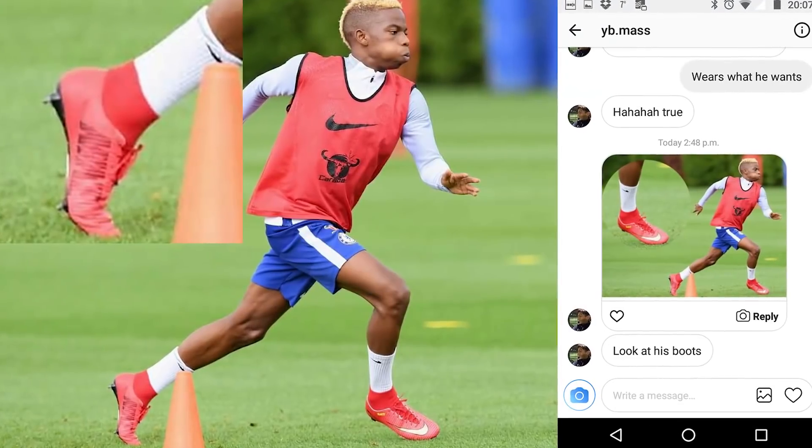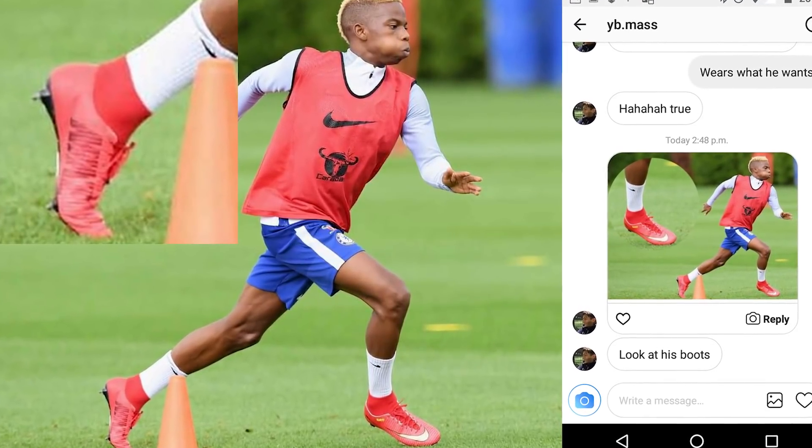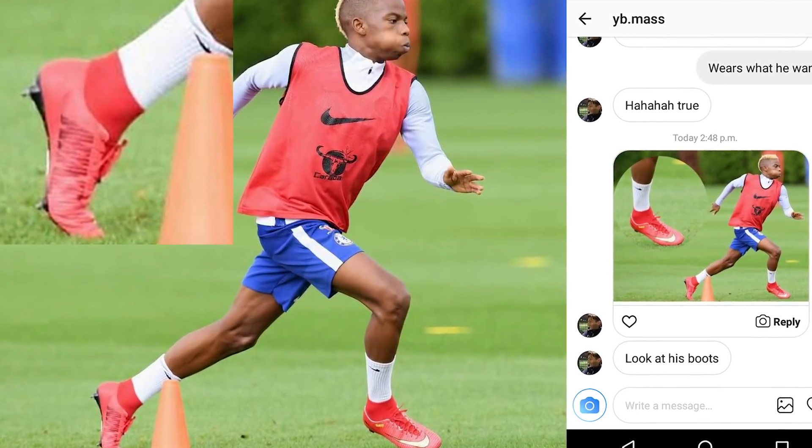A player we've mentioned a lot in our boot spotting videos — we can now see better pictures of what he's wearing in training: pretty much a Mercurial Nike ID, but a really nice red and sort of gold edition. Very interesting to see him sticking with a scaled-down boot in training; he hasn't worn these for a Chelsea game yet.